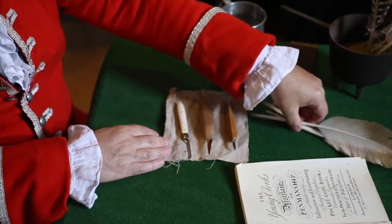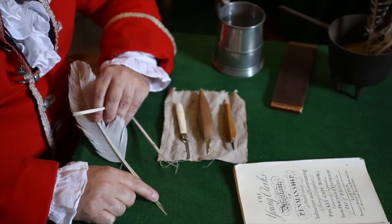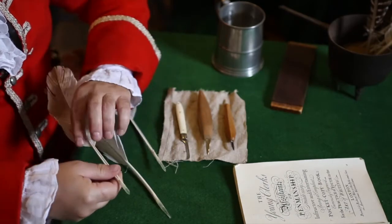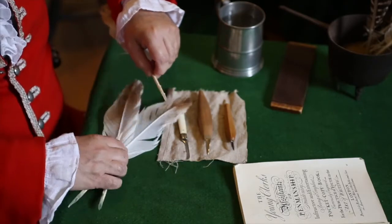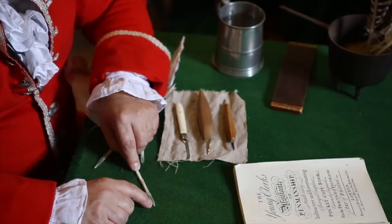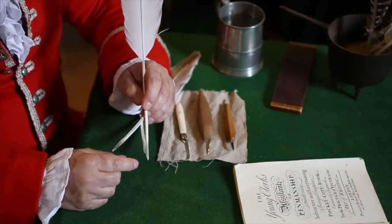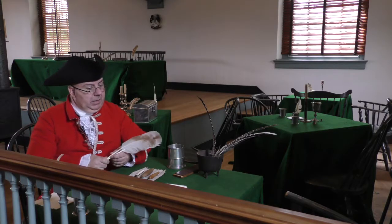The basic steps of the pen are to make a long cut, and then remove any tissue that is in the middle there. And then you make shorter cuts on the side. And then you finish it up by putting a little slit down the end of it that the ink is going to travel up by capillary action, so that you can get more than just a couple of letters while you're writing. So let's go ahead and try that.